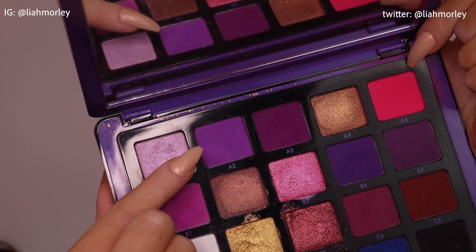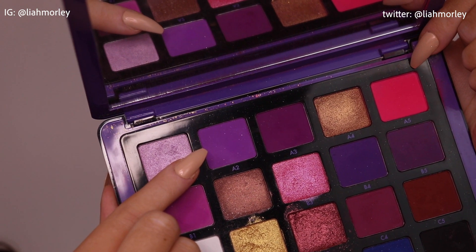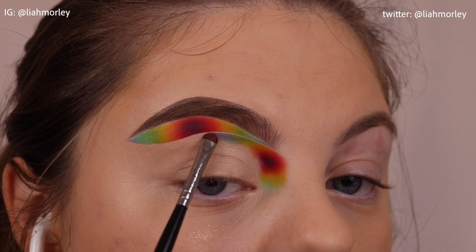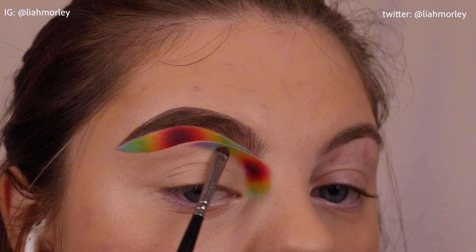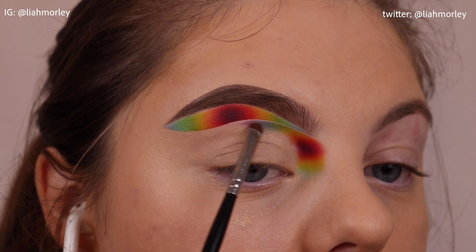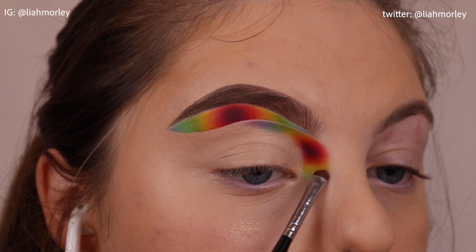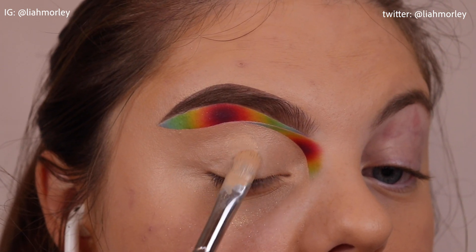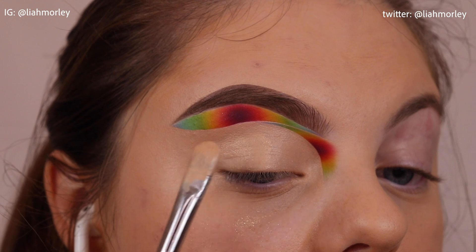I'm doing the exact same thing again, just doing it on the side of my nose bridge slash inner portion of my crease. I'm also using the Norvina Volume 1 palette and the shade A2 to finish out the blend. I didn't really want to use too dark of a purple so I thought this was a good lighter shade.